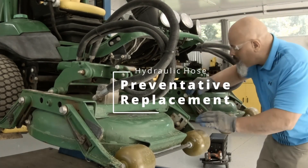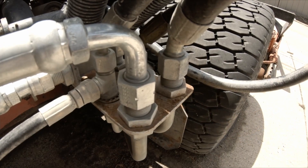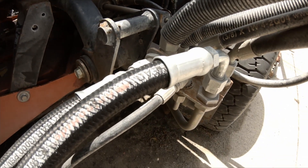Every time a piece of equipment comes into my shop, hydraulic hoses get checked — period. I check all the hoses and all the fittings. Here's what I look for: damaged fittings, cracked fittings, or even loose fittings. It happens.